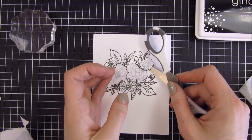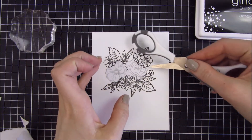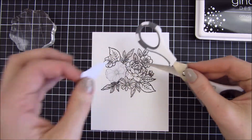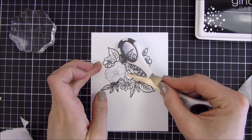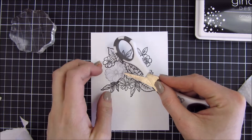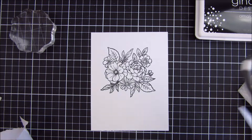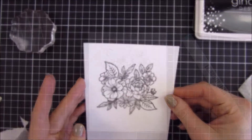So this is my favorite part of doing one layer cards — just seeing the result. It could actually be my worst part as well if the masking didn't go the way I wanted to, but in this case I think it turned out perfect. You can see here when I am taking away that last mask how the image turned out. These masks I am going to save and use in future projects.